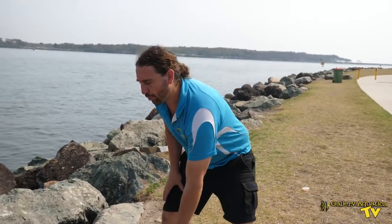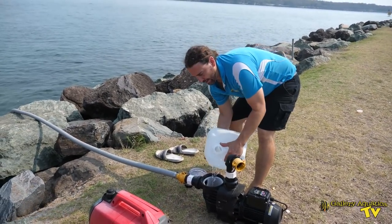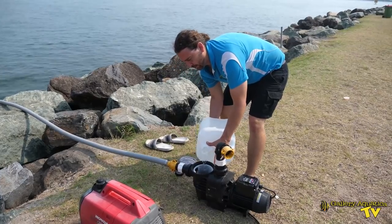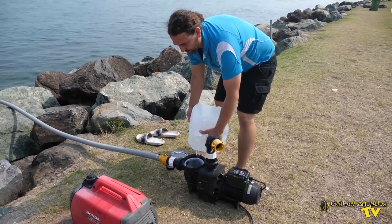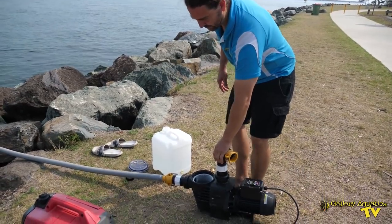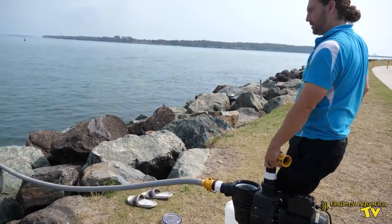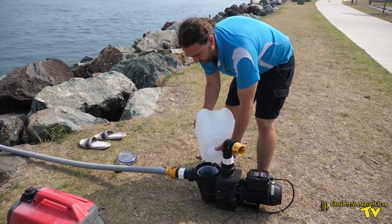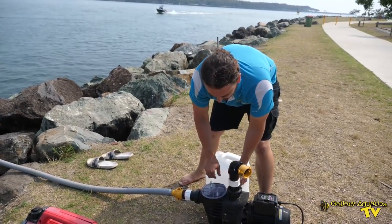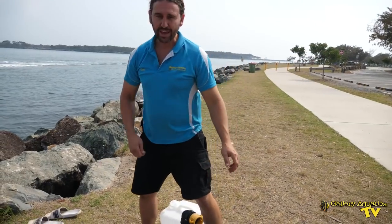Now we prime our pump. This is actually RO water — you can use natural seawater if you want, but we've always got RO in drums. Just make sure it's fully primed. Now I'm going to turn the generator on, hook up our outlet hose and plug it into the generator.